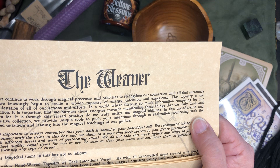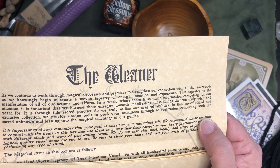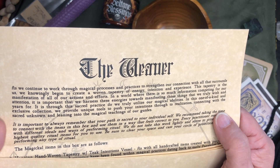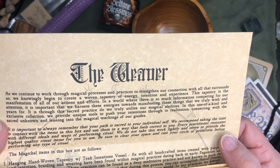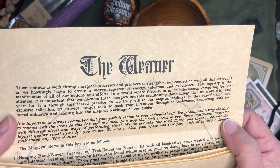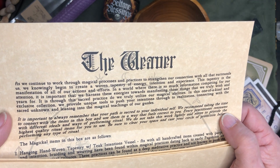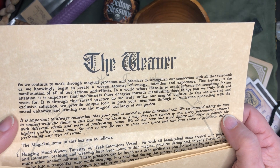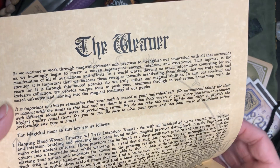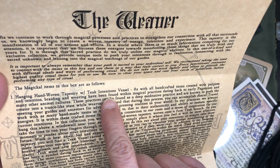As we continue to work through magical processes and practices to strengthen our connection with all that surrounds us, we knowingly begin to create a woven tapestry of energy and tension and experience. This tapestry is a manifestation of all of our actions and efforts. In a world where there is so much information competing for our attention, it's important that we harness these energies towards manifesting those things that we truly wish and yearn for. We have the hanging hand-woven tapestry with teak and tensions vessel.